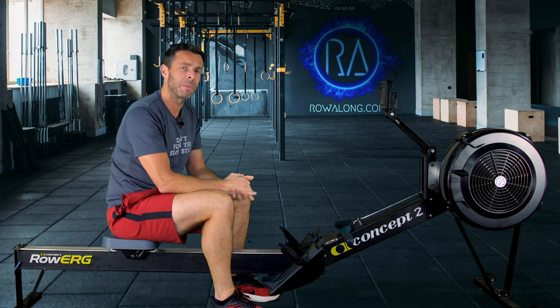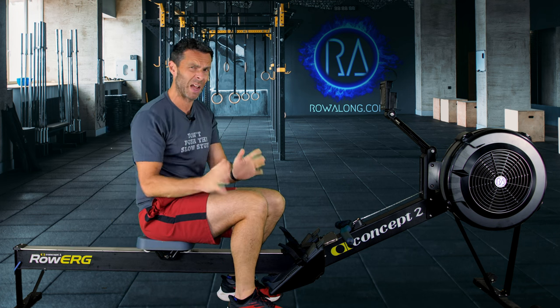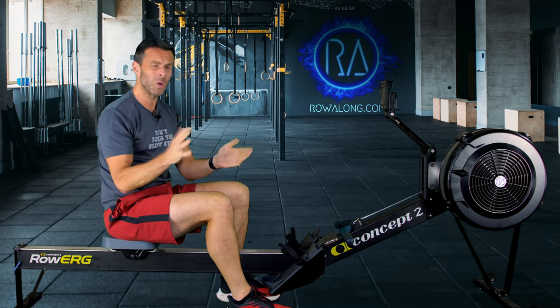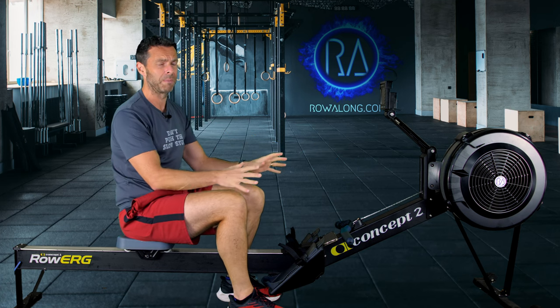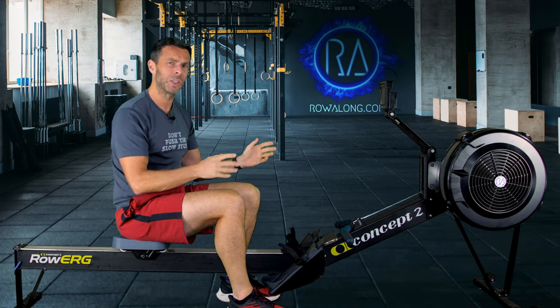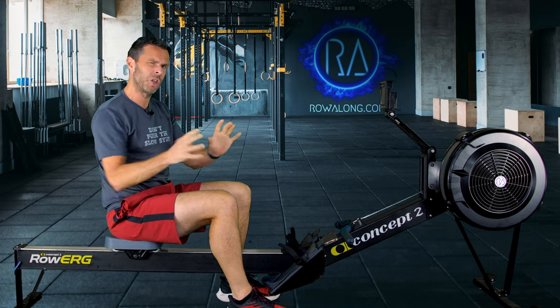We need to set up our machine first. I'm going to talk about Concept2, but if you're on a different machine, set it up however you need to. On the Concept2, set your drag factor to where you want it. If you don't know about drag factor, just set it between four and five — that's fine for now, and you can watch the video on the channel where I talk about drag factor. The machine shouldn't feel too tough to row against.